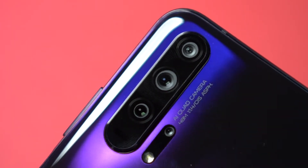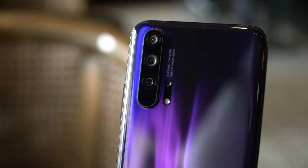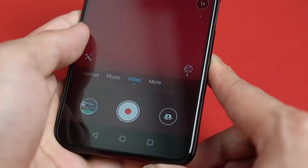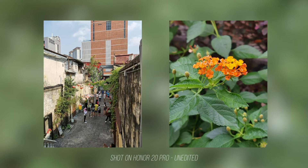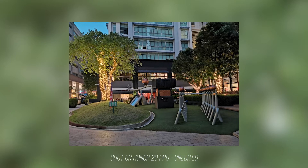Let me explain a little about OIS before we get into the comparisons. The Honor 20 Pro features 4-axis optical image stabilization or OIS on its main camera and a telephoto camera to work with the Kirin 980 AI chipset. What does OIS really do? To simplify it, both cameras are now able to capture photos with a very little amount of motion blur. Your shots will be sharper and clearer even if you are shooting handheld.